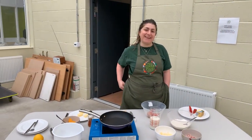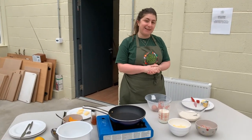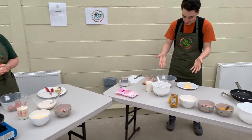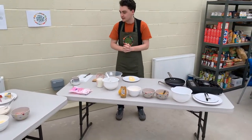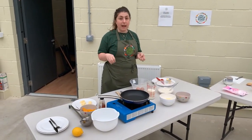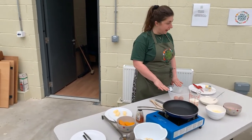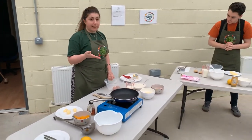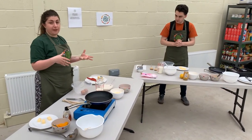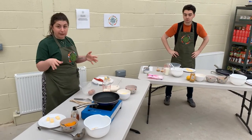Hi everybody, thanks for coming. We're here at the Full Circle Food Project and today we're going to be making some pancakes. Pancakes were traditionally made at the start of Lent — they were a way for people to use up the things in their cupboards, because Lent is a period of fasting when you don't eat fatty or sugary foods.